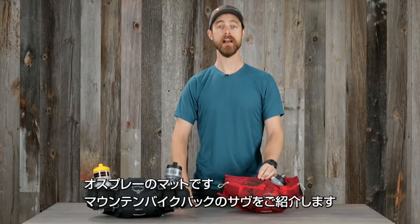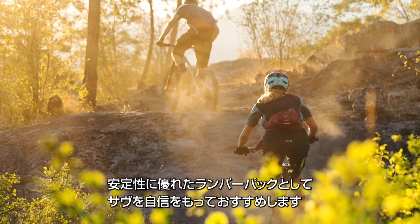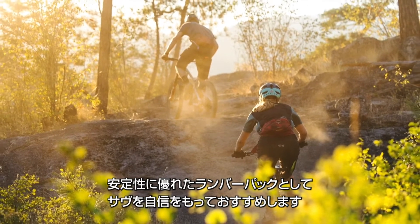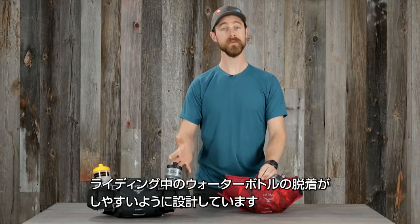Hi, I'm Matt from Osprey, and I'm here to tell you about the Savu Mountain Biking Pack. The Savu is an excellent solution for stable lumbar carry. The design allows you to access your water bottles with ease.